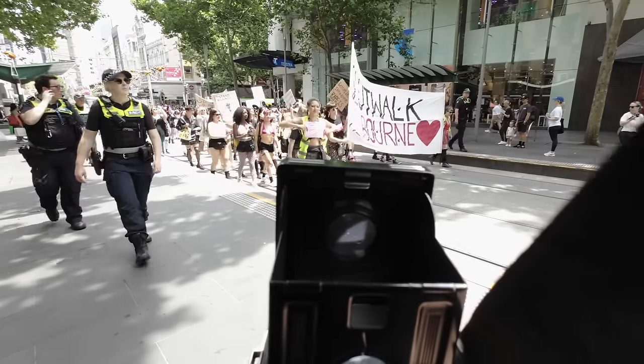I ran into a friend and took his portrait, and another of a fashionable stranger. This was at around f5.6 and you can see how the depth of field is still shallow, as well as the great rendering from the 75mm lens.